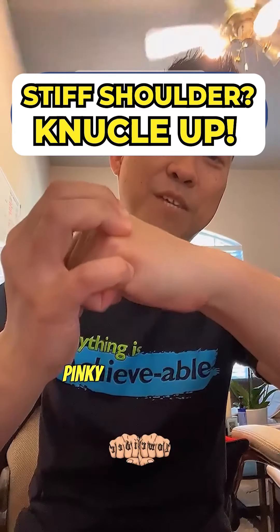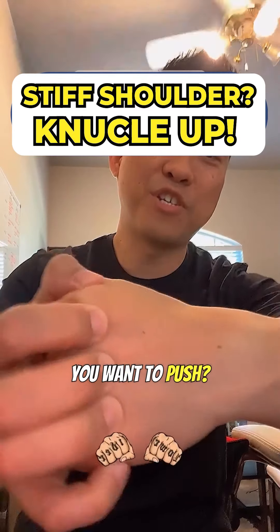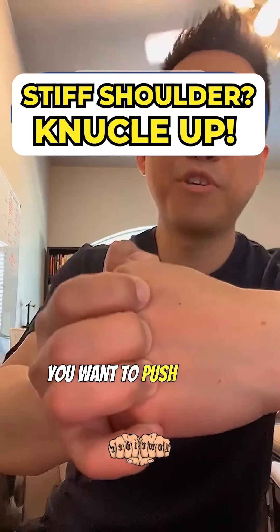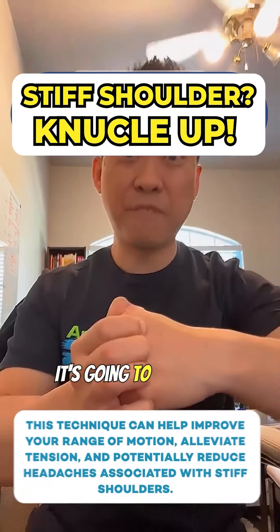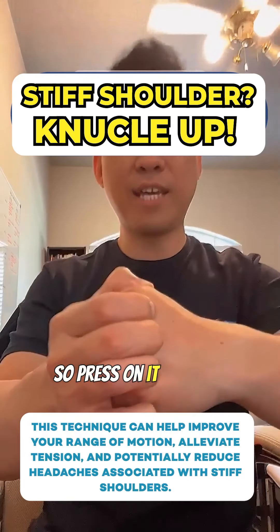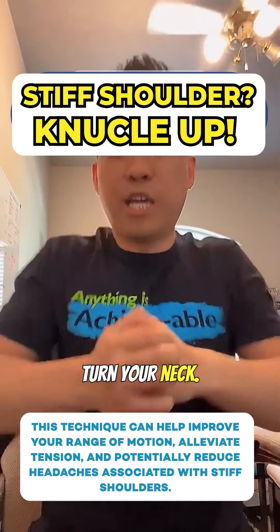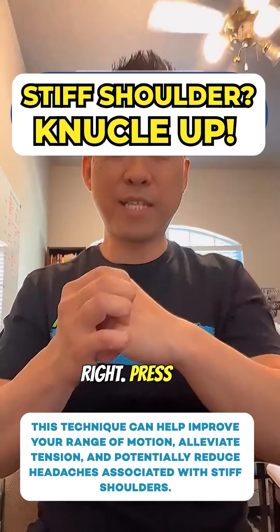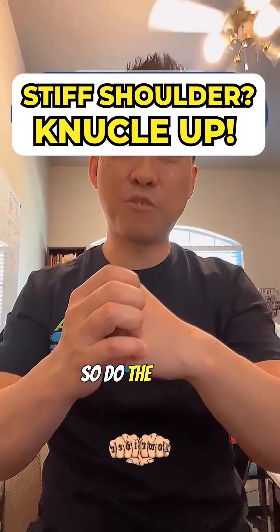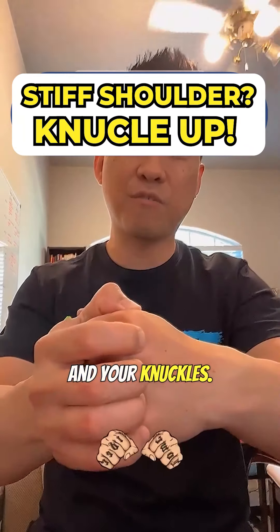You can grab this pinky one right here, and you want to push on this area. See my fingernails are getting white? Push on it — it's going to feel sore. If your shoulders are stiff, this is going to feel super sore. Press on it, then move your neck, turn your neck, shrug your shoulders. You can use one hand first — start with your right hand and your knuckles.